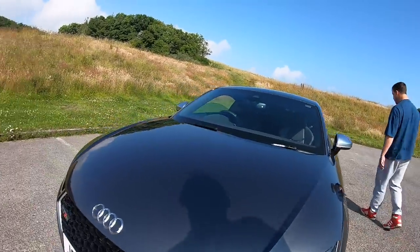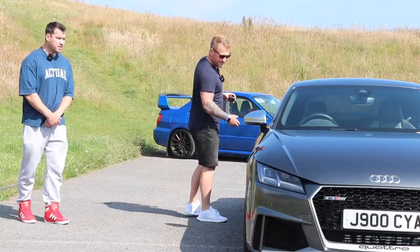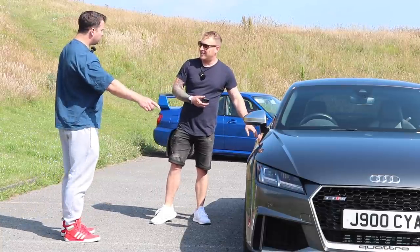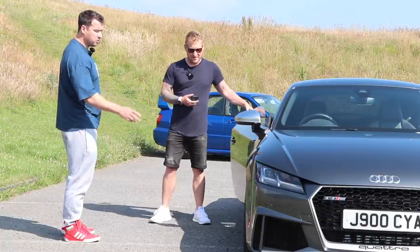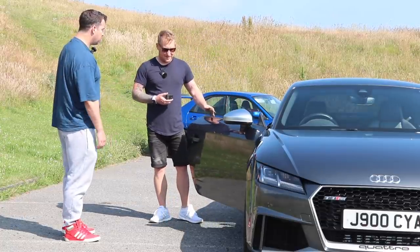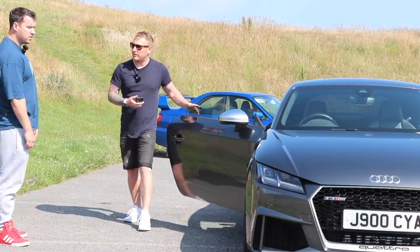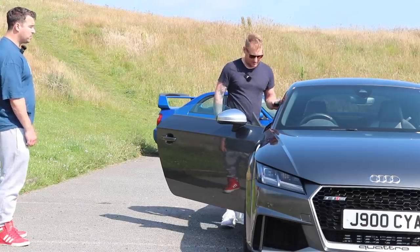Nice set of Michelins on there — what are they, PS4Ss? Yeah, I literally got them the other day. The previous owner had put 255s on and stretched them, so the edges of the wheel were catching the curbs. I put Pilot Sport PS4Ss on, 265 width. Lovely inside the Audi's, aren't they.